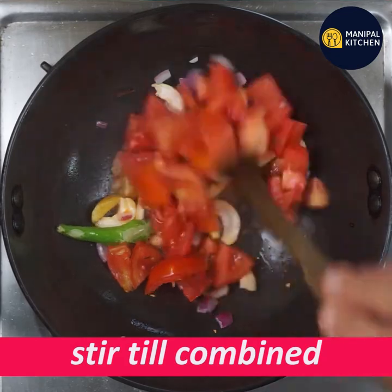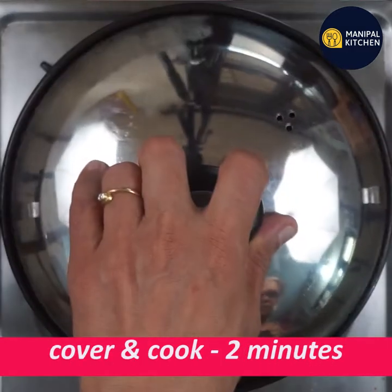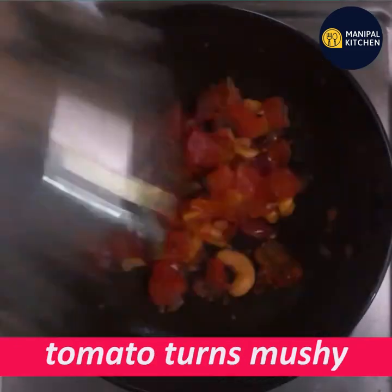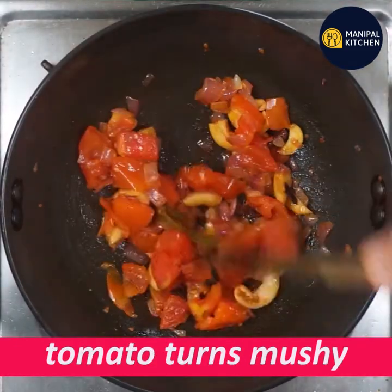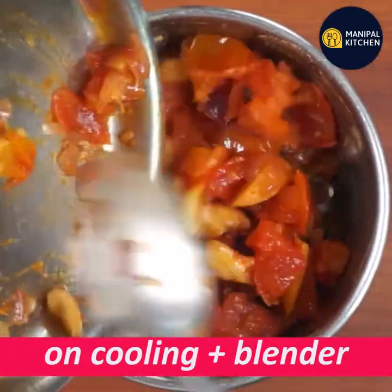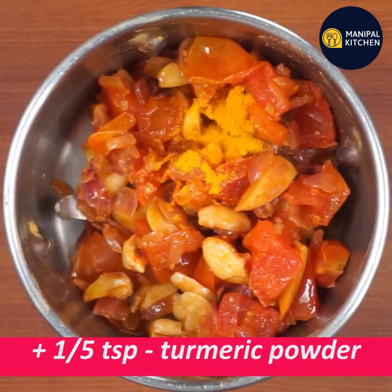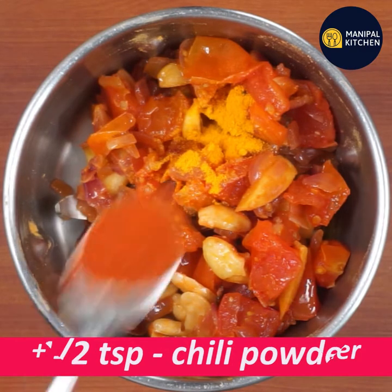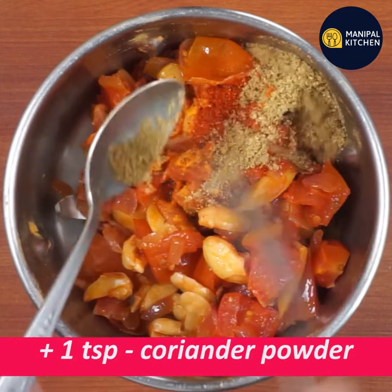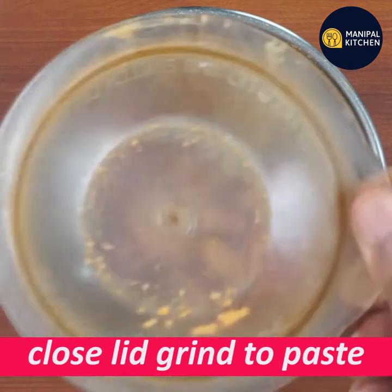Process to prepare the same tomatoes. Mix the tomatoes. I will add a blender bowl. I will add 1 teaspoon of salt.